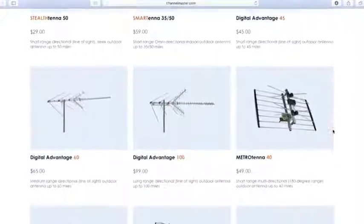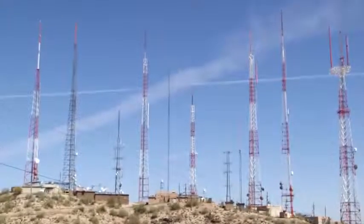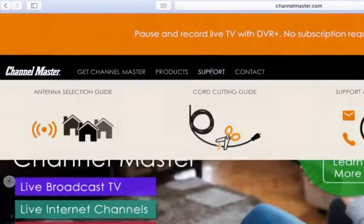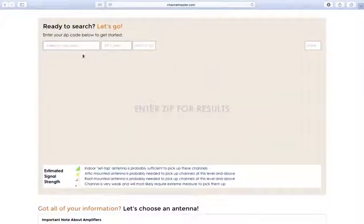With so many options, how do you choose the antenna that's right for you? The first thing you need to do is find out how far away you are from your local broadcast towers. You can find this information by using the antenna selection guide located within the drop-down menu under the support heading at ChannelMaster.com. Simply enter your street address and zip code into the tool to begin the search.